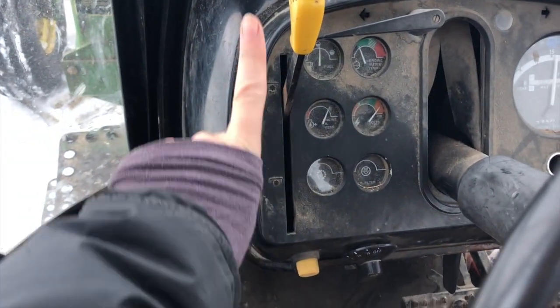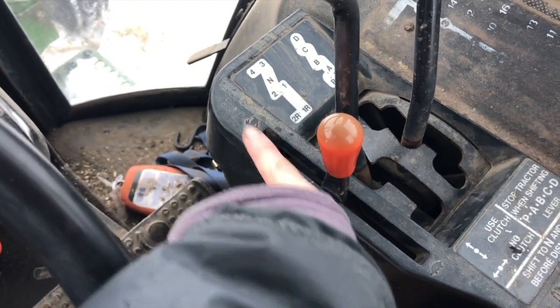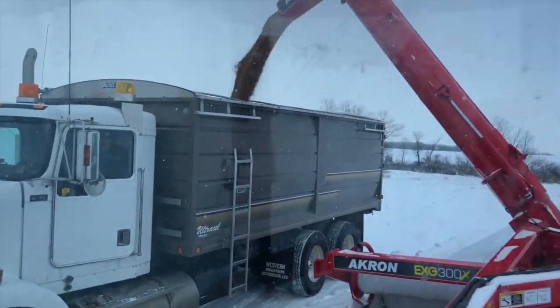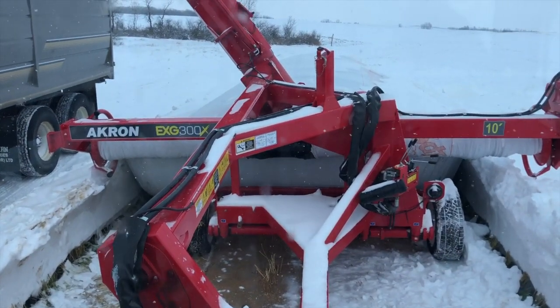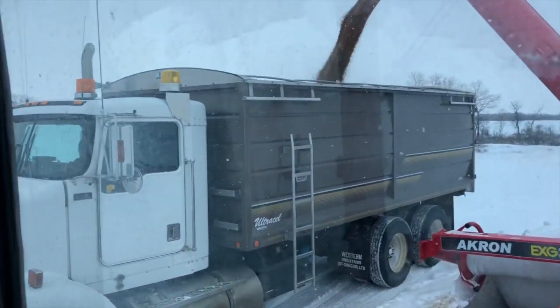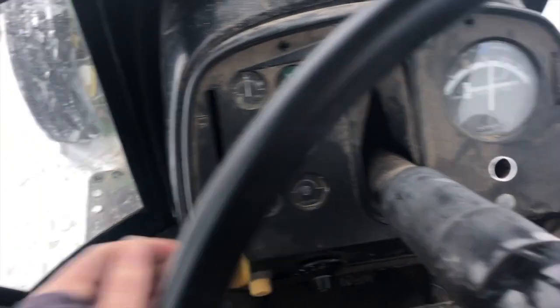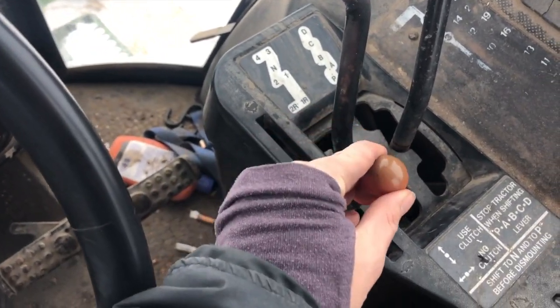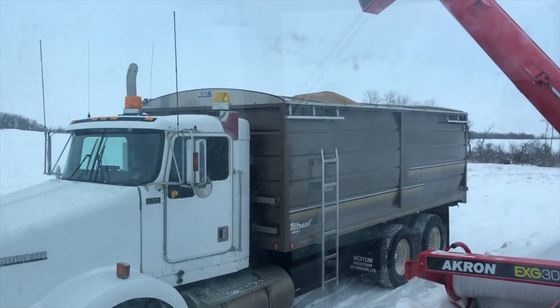I engaged my PTO. Got it up from turtle to half bunny, full bunny, to about 1500 RPM, and then I engaged the roller with this lever. I think I got it — unrolling the bag. I think we're almost full. Shut her off. I did it. And they're going to go unload and I'm just going to hang out.